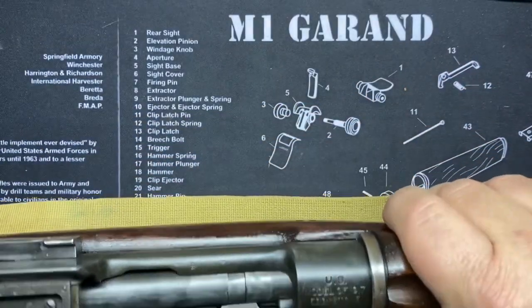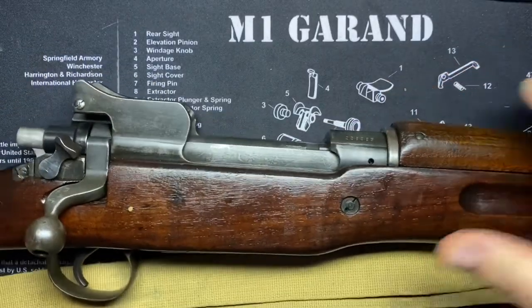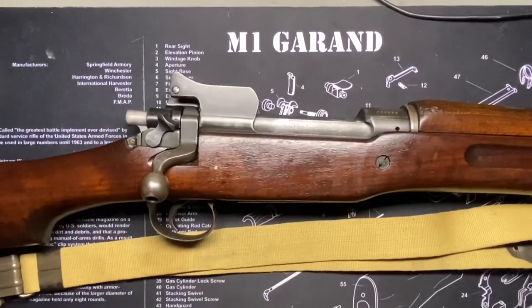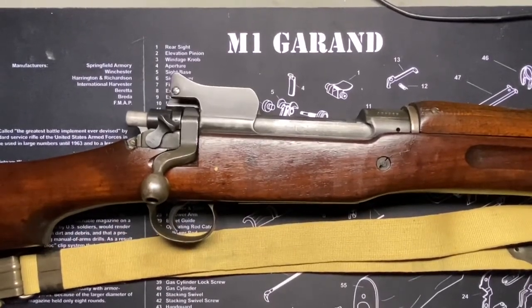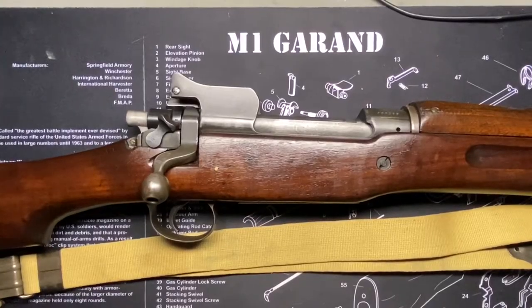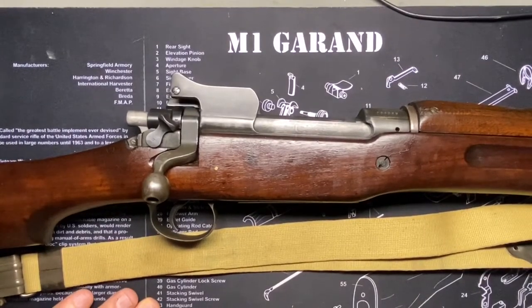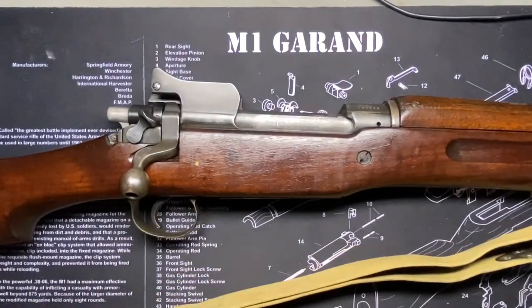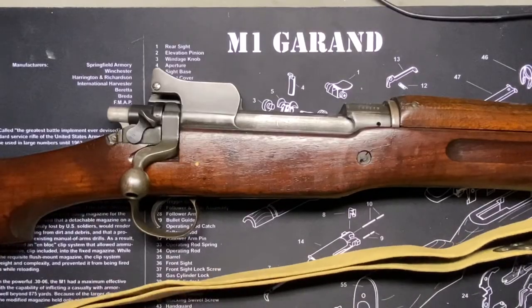What a battle rifle. These things are real animals — they're heavy and feel really solid. They're not unwieldy to maneuver, but you definitely want to sling this over your shoulder if you're carrying it for any distance; the weight would get to you fast.